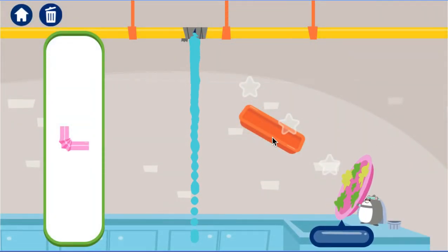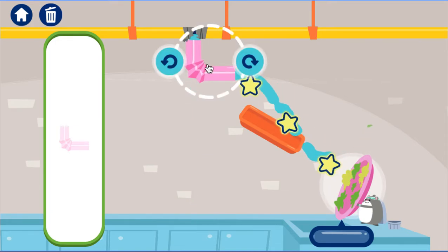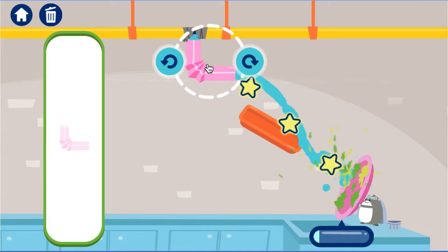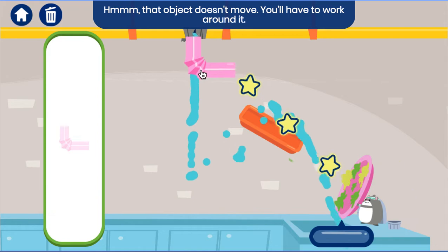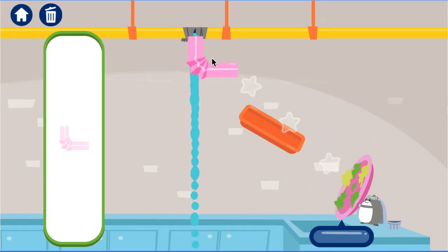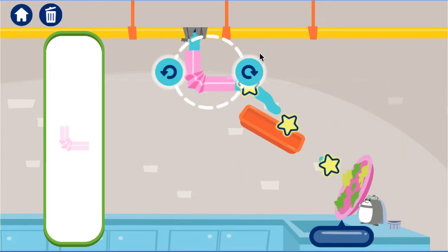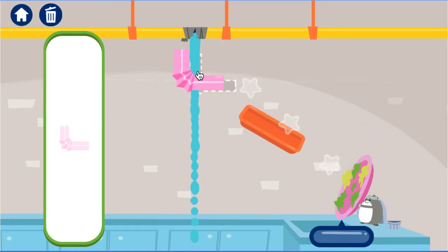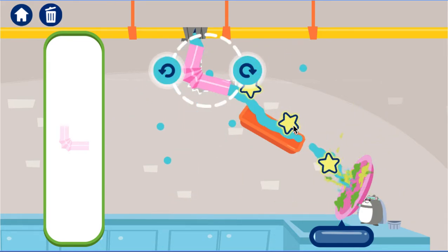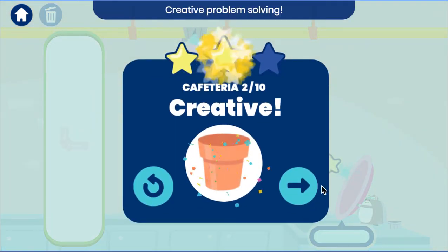Oh no! Another leak! Hmm, that object doesn't move. You'll have to work around it. Nice engineering! Creative problem solving!